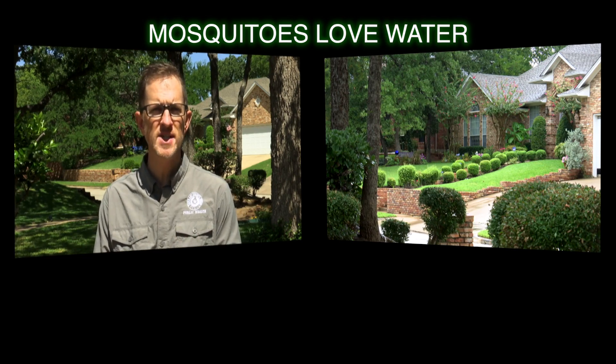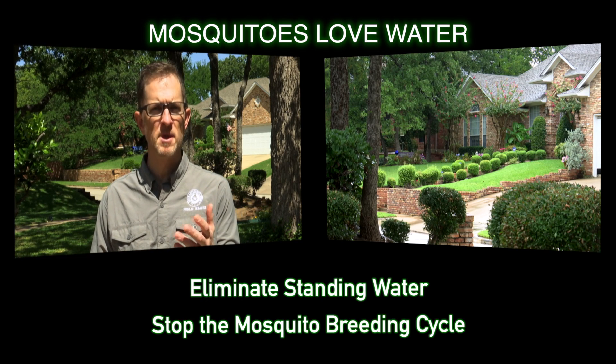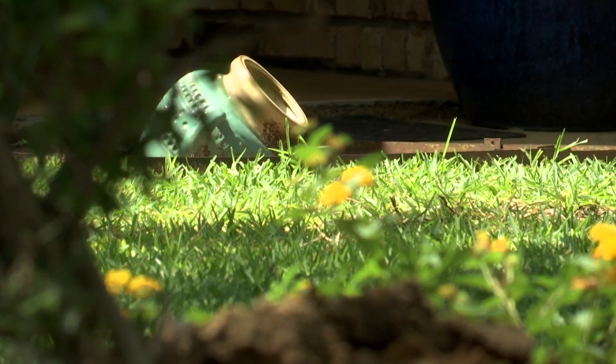Doing your part to treat those pools of water will go a long way in protecting you, your family, and your neighbors. Let's take a look at a few simple tips that you can take around your property to eliminate standing water and stop the mosquito breeding cycle. First, take a tour of your property and the street you live on to see what threats may be lurking.